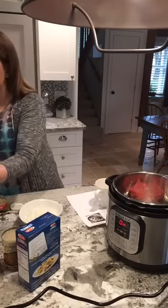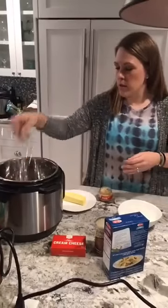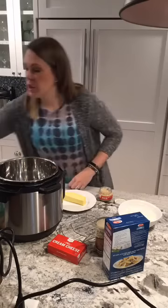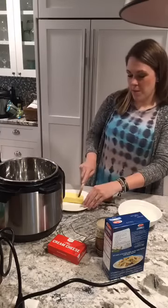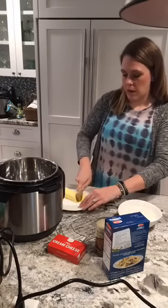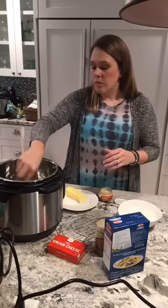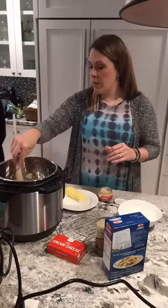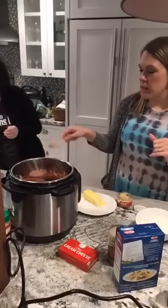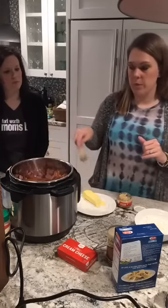Our next recipe is the one pot penne pasta, and the first thing it tells us to do is brown the sausage. So I'm going to put a little butter in the pan — it doesn't tell you to, but I think butter makes everything better and it helps to brown it. I'm going to let that melt and then we'll dump the sausage in. The recipe tells us to put the onions and the mushrooms in at the same time, but I'm going to let the sausage get browned first. We're going to go over to pot number three to start our rice.